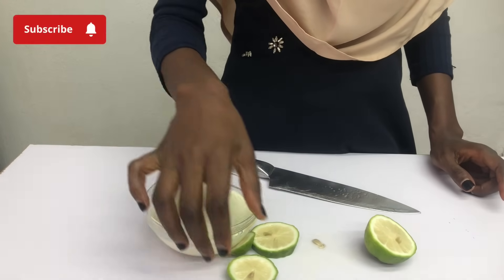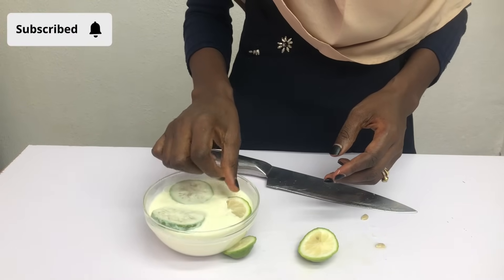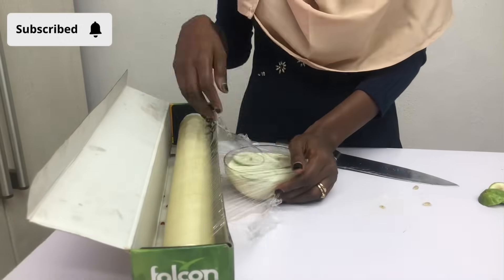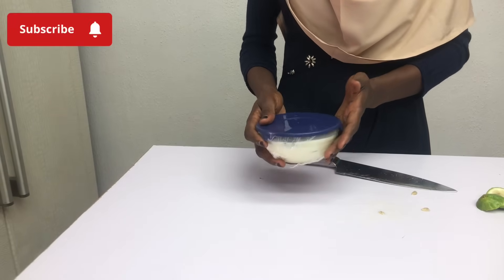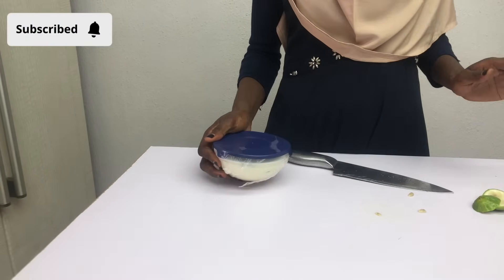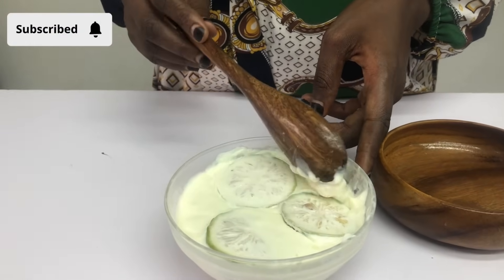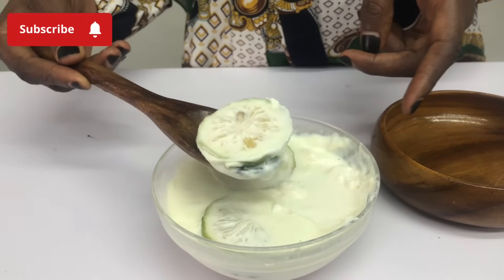I'm going to slice the lemon and then drop it into the milk, stir it, and then cover it. I'll cover it with a clean film and then with the bowl cover as well. I'm going to keep this in a warm place in my kitchen — that's my oven. I'll leave it there for 16 to 24 hours. After about 18 to 20 hours, I'll take out the lemon so you can see the result for yourself.